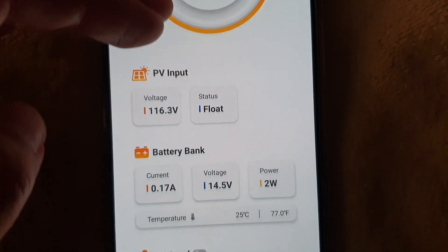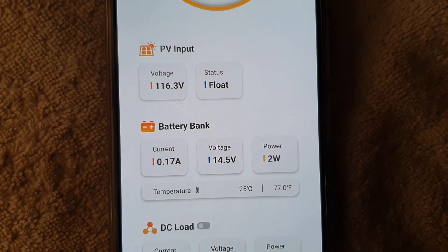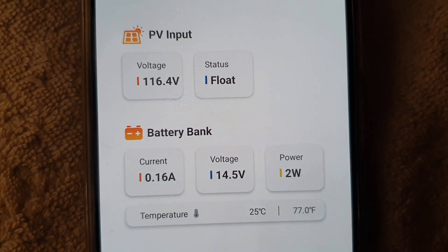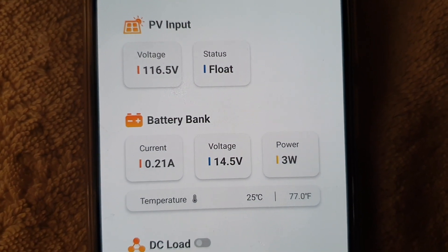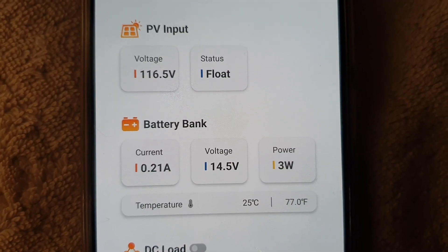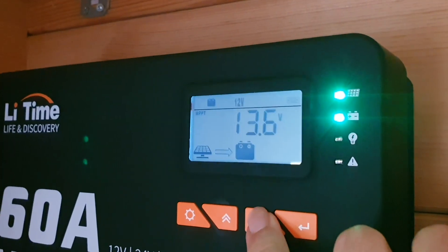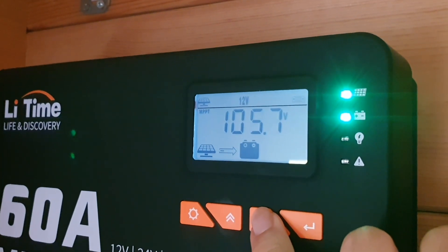In the future, a dark mode for the app would be kind of cool. The app allows you to see the PV input, how much amperage is coming in, how much wattage is coming in. You can change different battery chemistries, and you don't have to use the app — you can use the buttons and screen on the controller if you prefer.